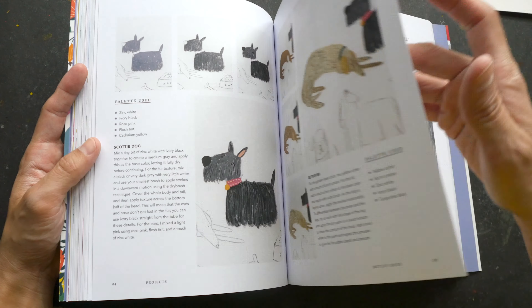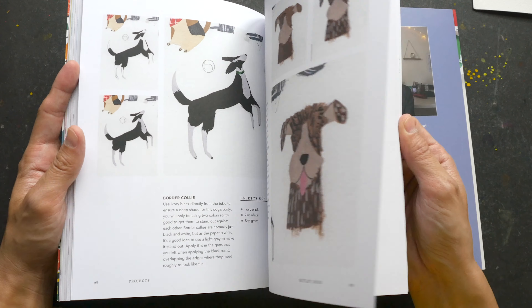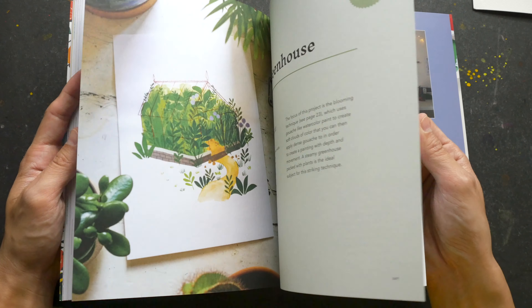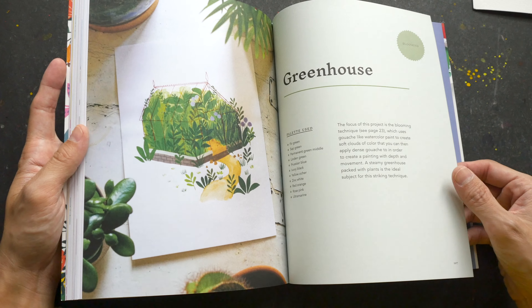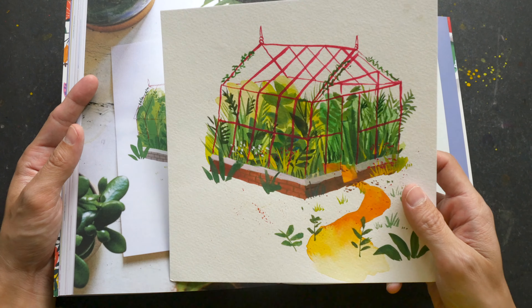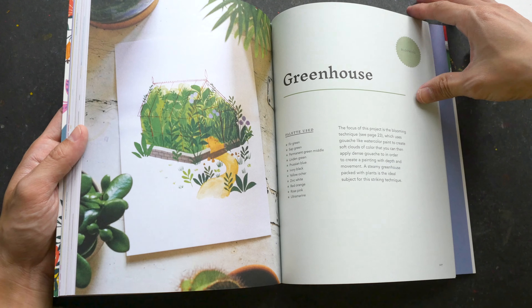There's also painting animals — the examples are lovely, I really like them. And here is painting a greenhouse; this one is mine, so I also followed this tutorial.